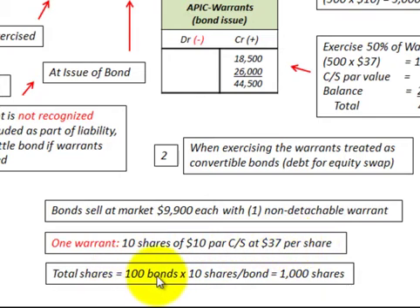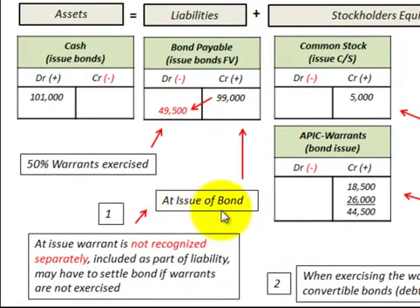Our total shares outstanding: we have 100 bonds times 10 shares per bond, or 1,000 shares. When we issue this bond, we recognize the entire amount of the bond plus the attached non-detachable warrants as part of debt — as bonds payable. These warrants are not separately recognized as equity at this point, because if the warrant is not exercised, we still have to pay for these bonds, so they're maintained as a liability.